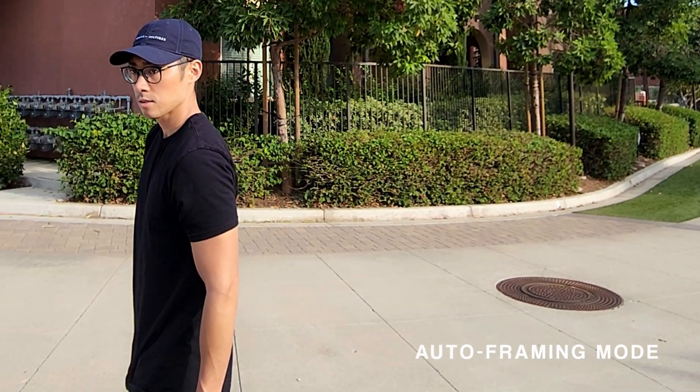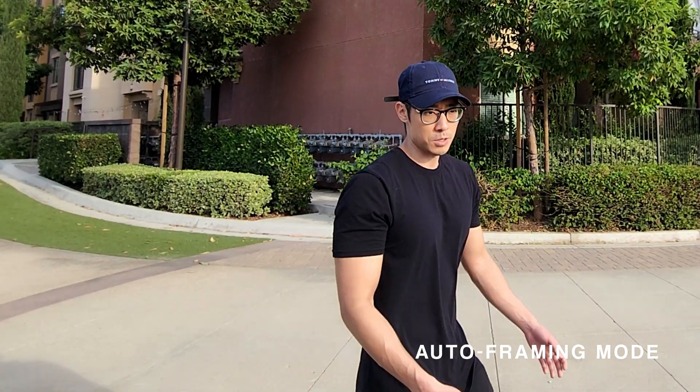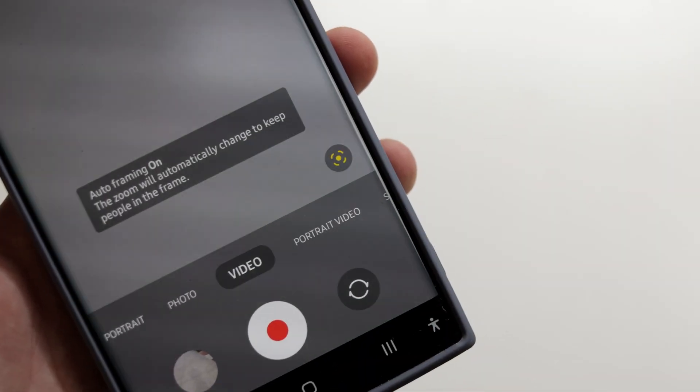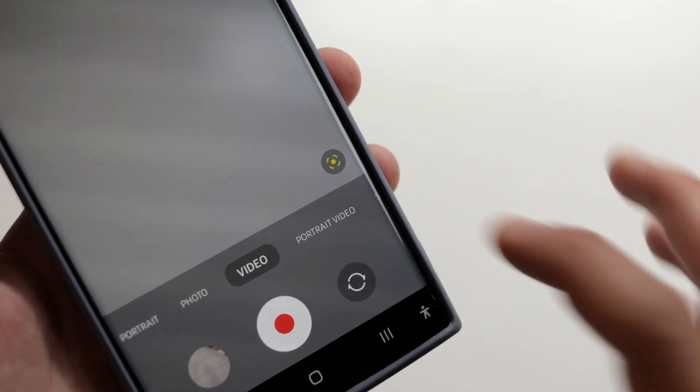The next one is Auto Framing Mode, which kind of works like auto tracking when you're filming a moving subject. This feature is super useful whenever your subject is constantly moving or if you have your phone on a tripod. Just tap the little icon and it'll track the subject every time it moves.